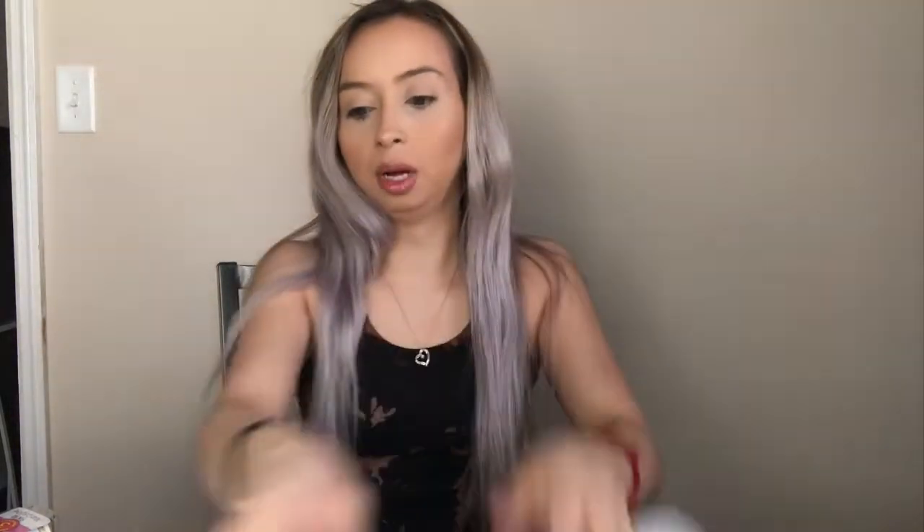If you're new here, don't forget to subscribe and turn on your post notifications so you can be notified whenever I post. All these shirts I got from Walmart — they're under three dollars. I got some for Delilah as well because I want her to have matching ones with me. This one's for Delilah and this one's for me — I got it in the girls' section.